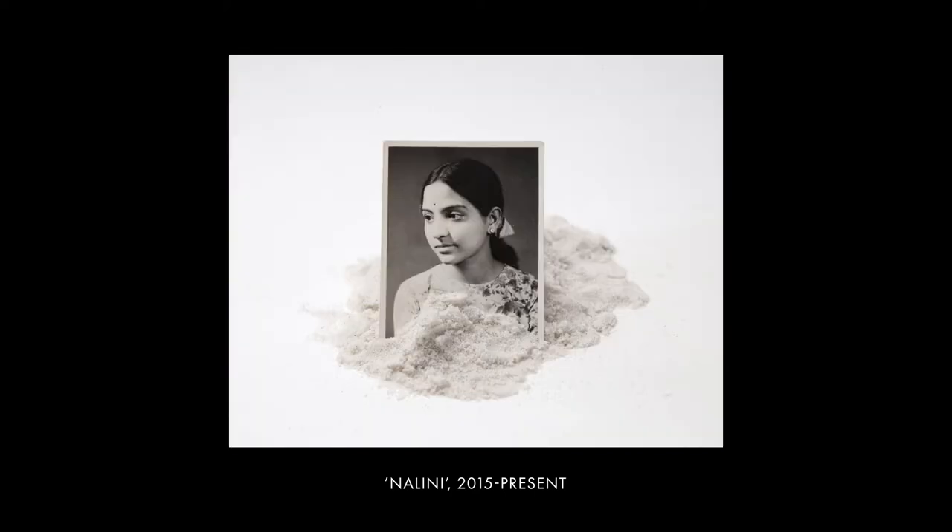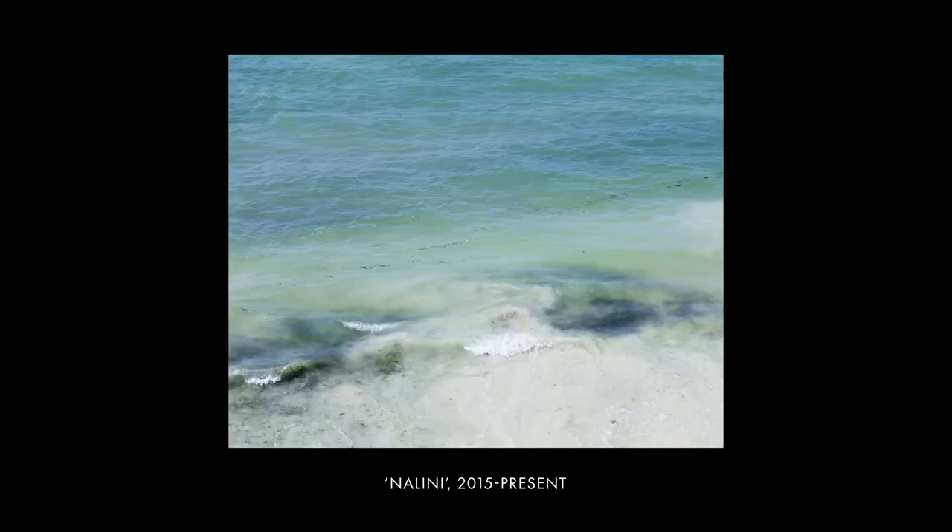In my photography I like to explore South Asian diaspora, the experiences of what it's like to be displaced and floating between various cultures — the idea of home, the notion of belonging.